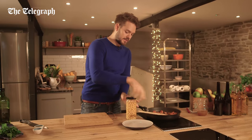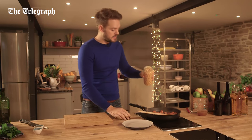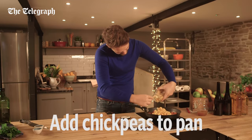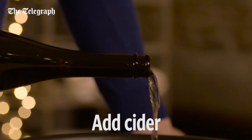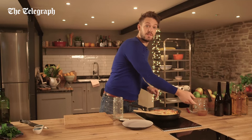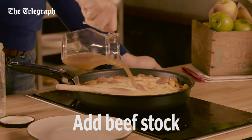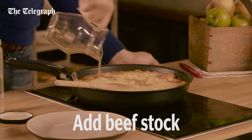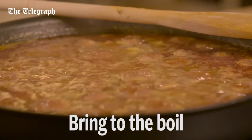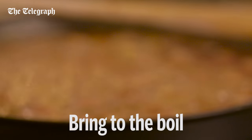Just as the chorizo starts to brown, add the chickpeas, then add the cider and the stock. Bring this to a boil and then reduce it to a gentle simmer and cook down until the liquid is sparse and thick.